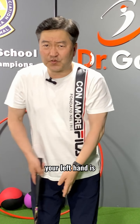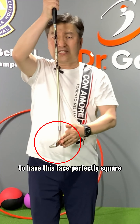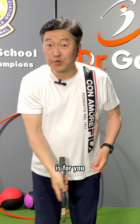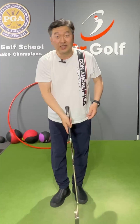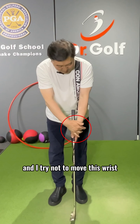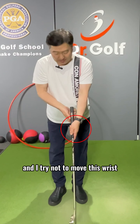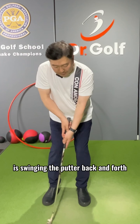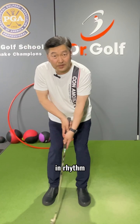Here's another tip on putting. Did you know that your left hand is to have the face perfectly square? The right hand is for you to control the distance. I put my left hand down, grab it, and try not to move this wrist — keeping it very firm. My right hand, on the other hand, is swinging the putter back and forth in rhythm.